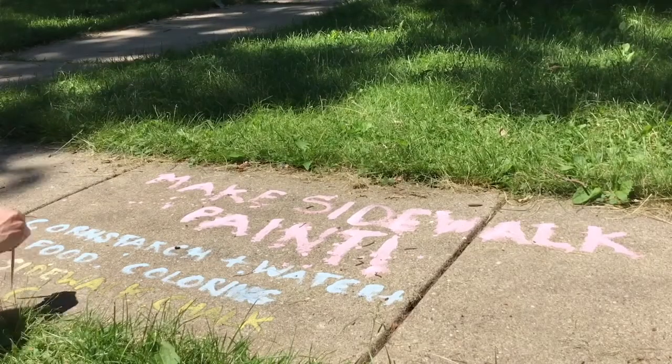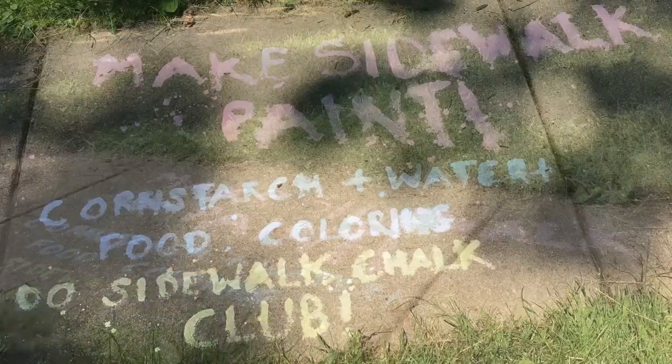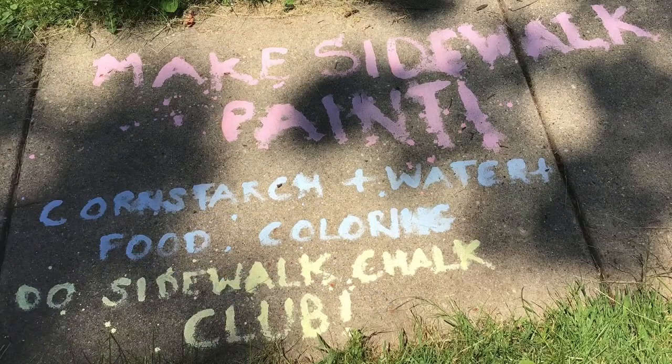Do sidewalk chalk club. If you want to stick around for more, here are a few more details.